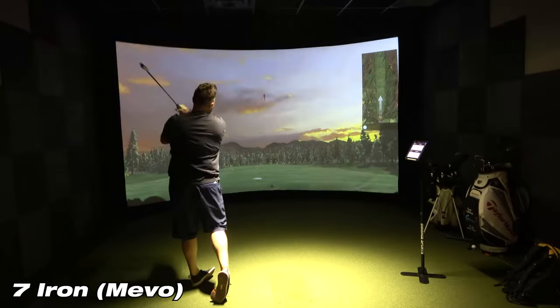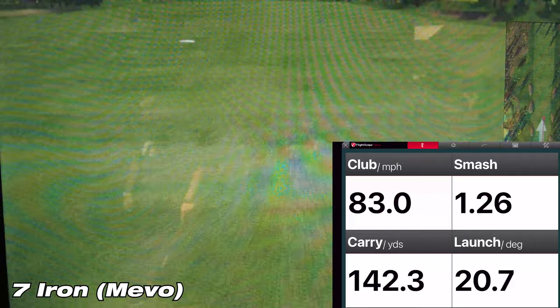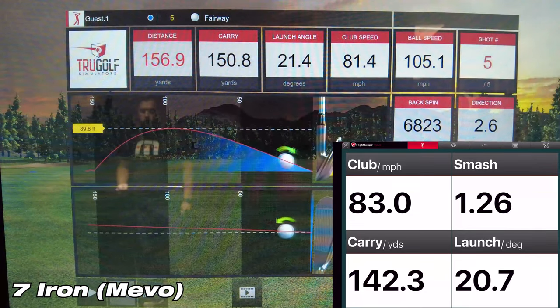On this first shot with the 7-iron for the Mevo, the Mevo showed a carry of 142.3 yards, while the simulator showed a carry of 150.8 yards — a difference of about 8.5 yards. That's a little more than I like to see, but let's go on to the next shot.